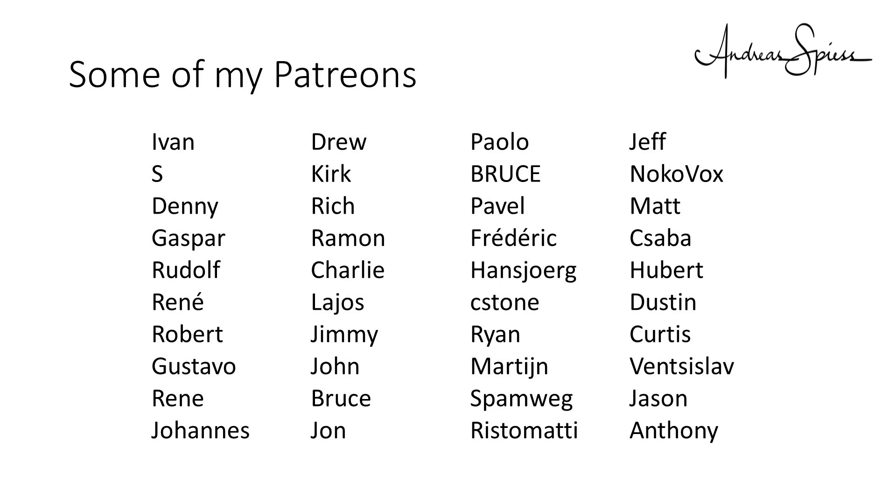I want to thank all my supporters on Patreon for supporting the channel. Without you, it would be difficult for me to make such quite expensive comparisons. Bye!